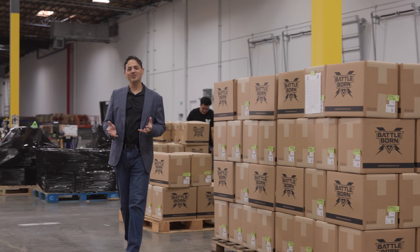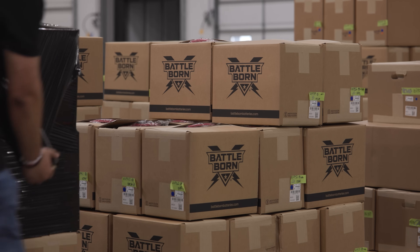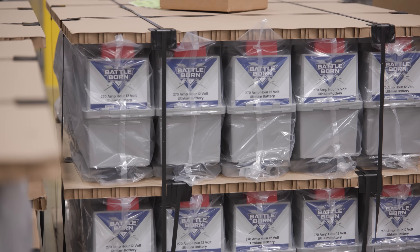After our batteries are epoxied and sealed to IP65 certification, they're packaged to hazmat shipping standards, either in a box or on a pallet, after which we send them direct to the consumer, through distribution, to dealers, or direct to our OEM customers.